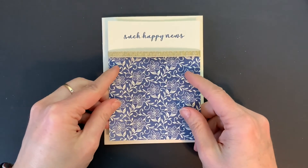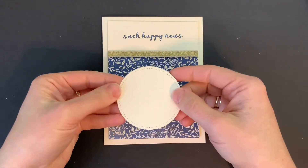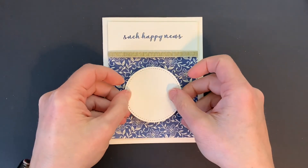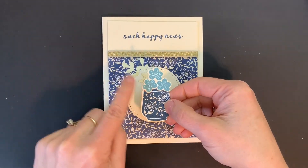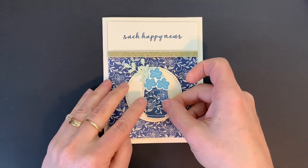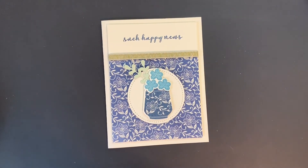I have a piece of very vanilla cardstock which is going to be the card base. I have a circle here cut out with the Stitched Shapes dies, which is going to get attached with dimensionals. Then I have my vase of flowers that I have die cut, and that can get attached as well. And there is your completed card!